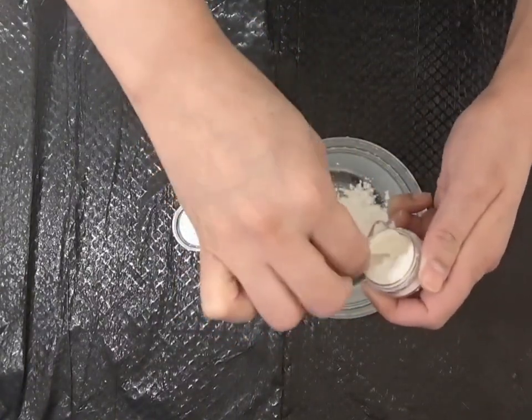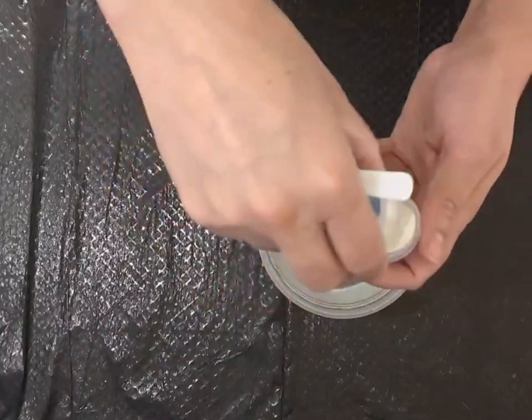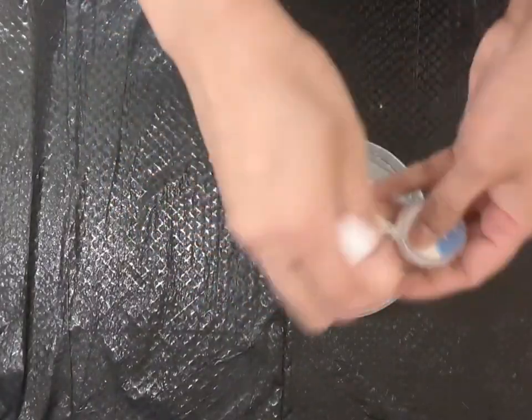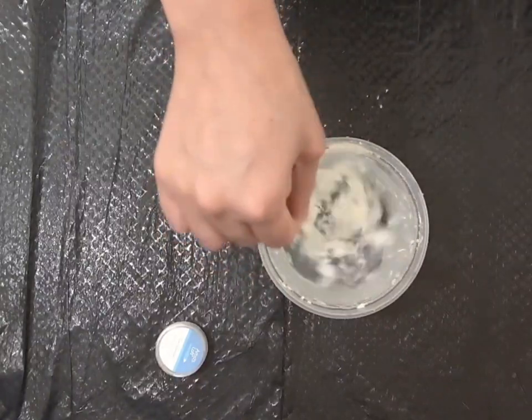We will put 4g of keraganin in 1 cup of water and we will stir the mixture well using the included spoon. We will stir the mixture frequently for at least 30 minutes to allow the keraganin to dissolve completely.